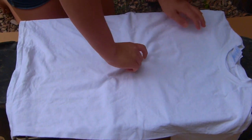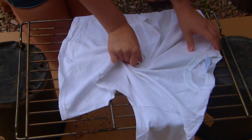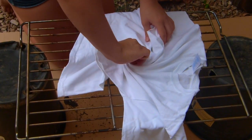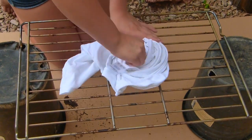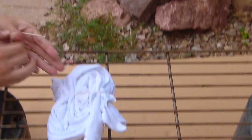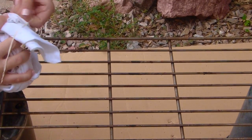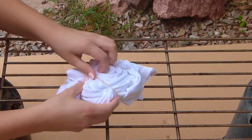Als erstes nehmt ihr euer T-Shirt in der Mitte und dreht es einfach um, bis es zu einem Knödel wird. Als nächstes tut ihr dann die Gummibänder um das T-Shirt rum und verteilt das so, dass Kuchenstücke entstehen.